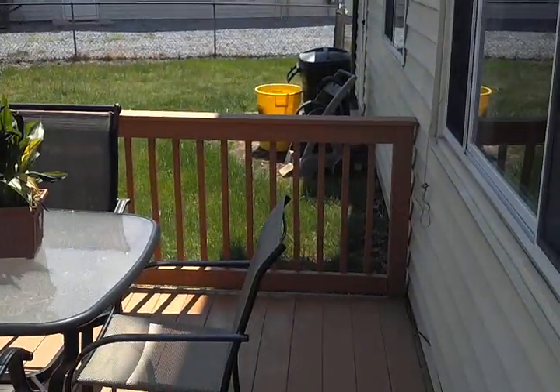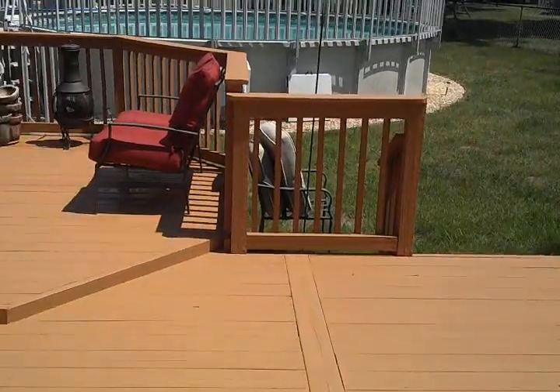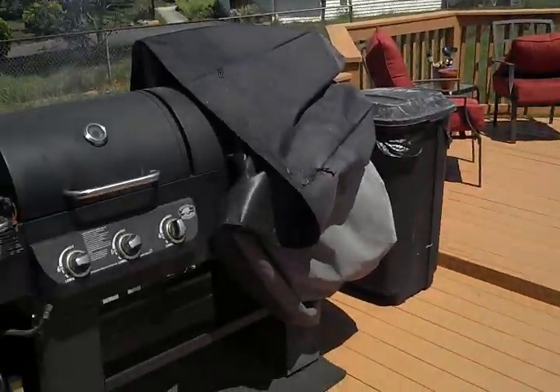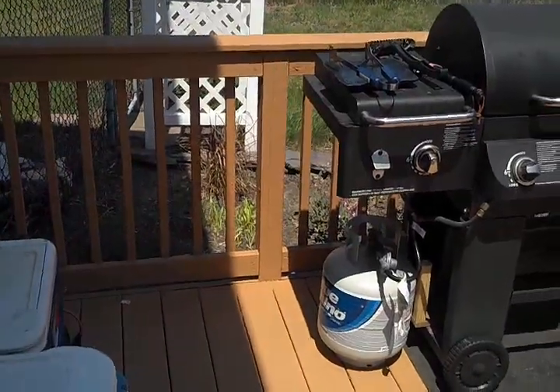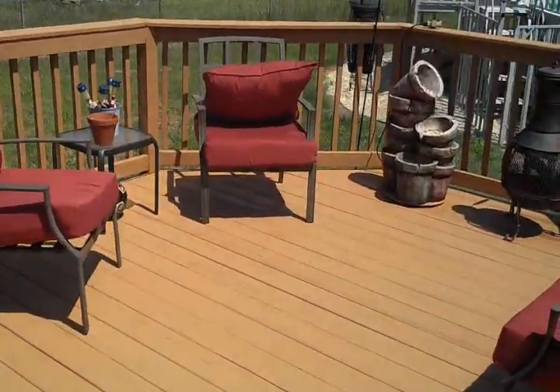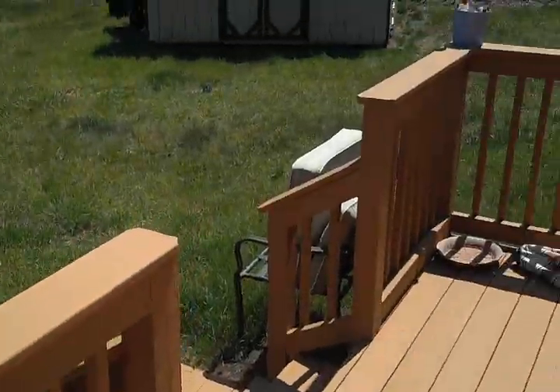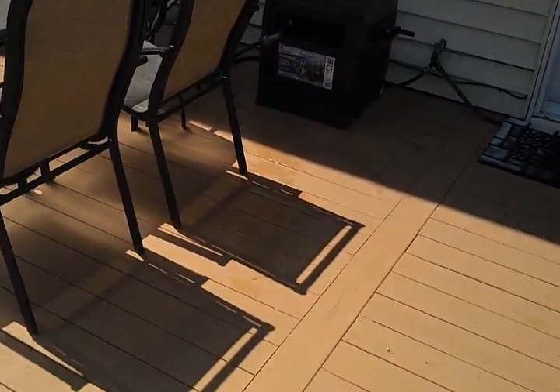This is the follow-up video from using that Rescue It deck and patio restore. One month later, the deck is still holding up just fine — as you can see, no problems, still looks good.